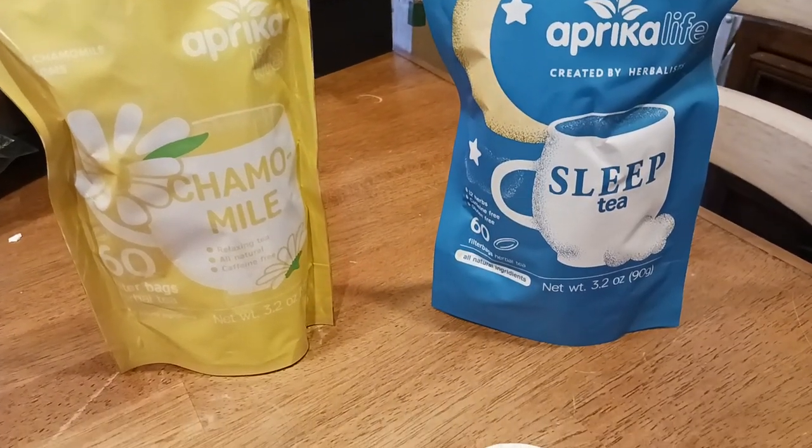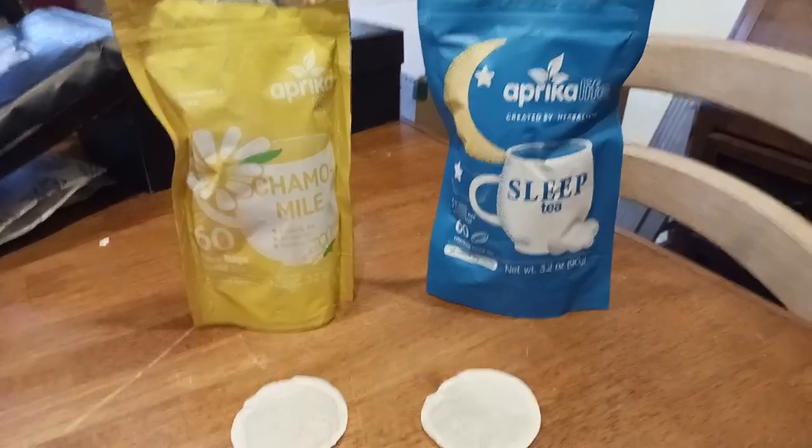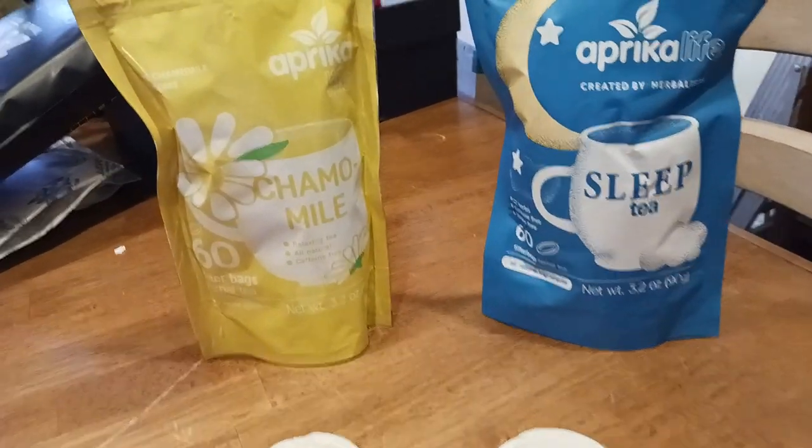What is up all of you awesome and amazing people on YouTube? The old cooter here coming at you with another exciting video. This is my review of these two offerings from Aprica Life.